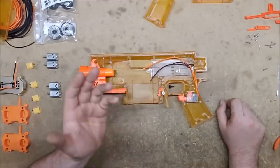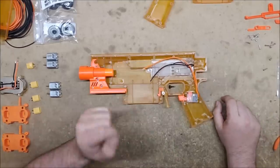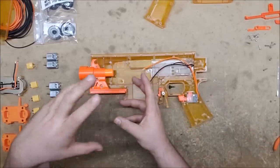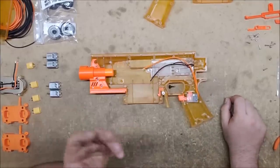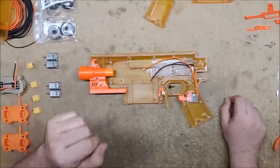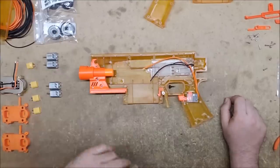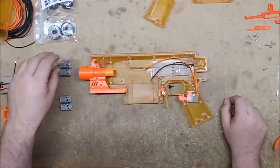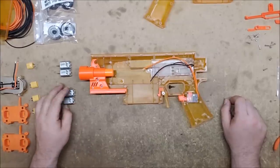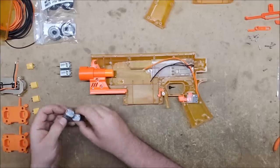Foam Blast is well known for having the Fang revamps as well as the Michelle 2.0, which are 2S 130 motors. They're very powerful and don't take up a lot of room, but they do run on 2S, and for various reasons some people would prefer to run a 3S motor.